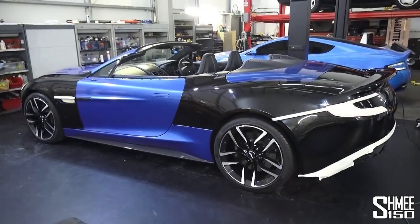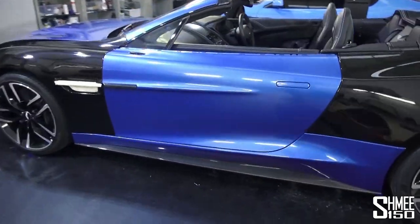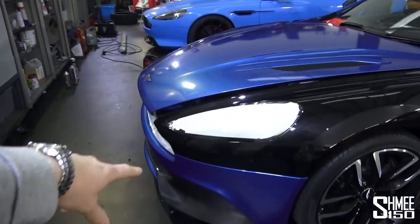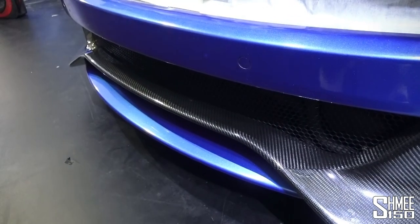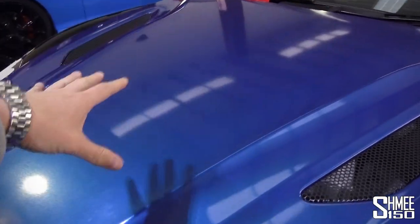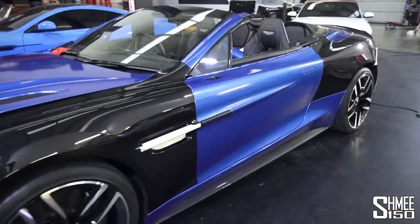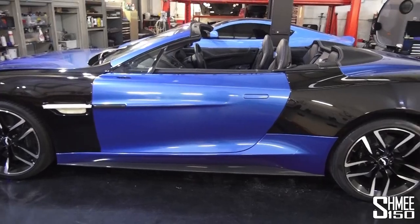Here we have the Vanquish. Dubb have already done a couple of parts — you can see the doors, the side skirts, the A pillars, the bonnet, the main part of the front bumper, and also that lower bit at the front which sits underneath the carbon splitter. This is all coming together very nicely. This colour — well if you've been watching for a while you'll know it, it's been used on quite a few cars before, but it's really starting to make this look very, very good.